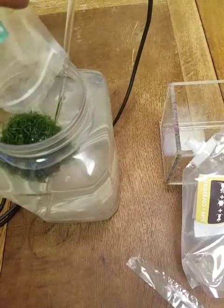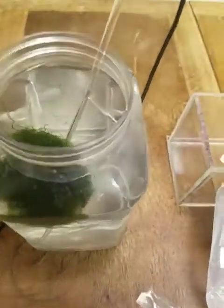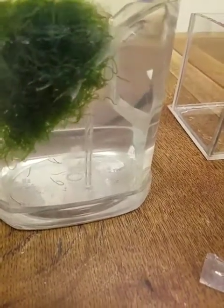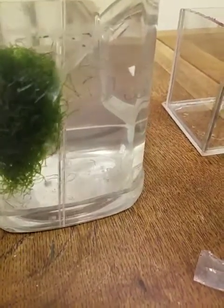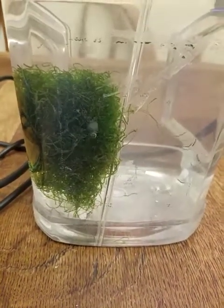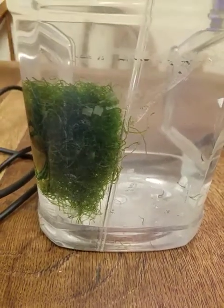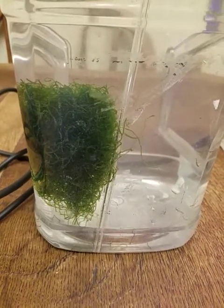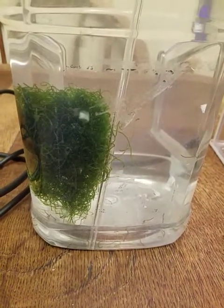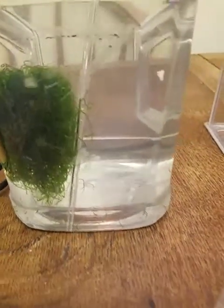You guys could use live rock if you want — just need to give these guys a nice little hiding spot so they have somewhere to breed inside. The idea is I want the chaeto to suck up any of the nutrients in the water. We'll see how this goes and keep you guys updated.